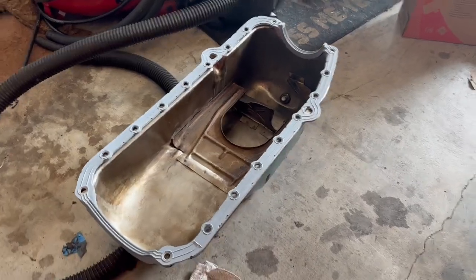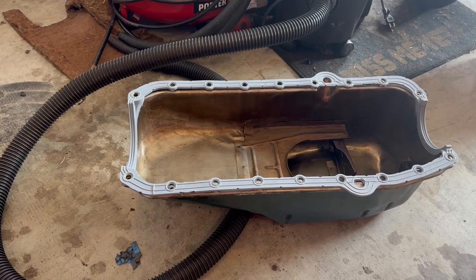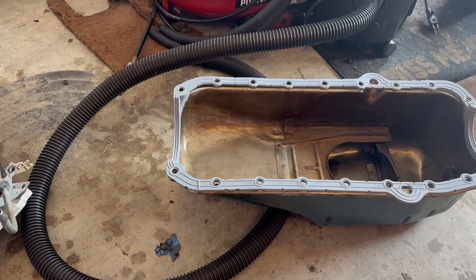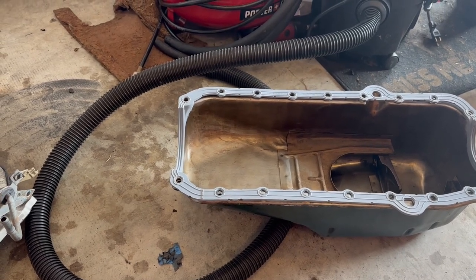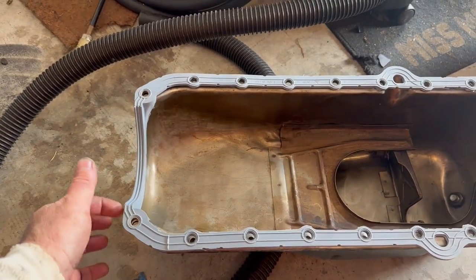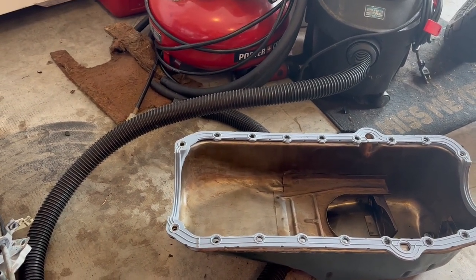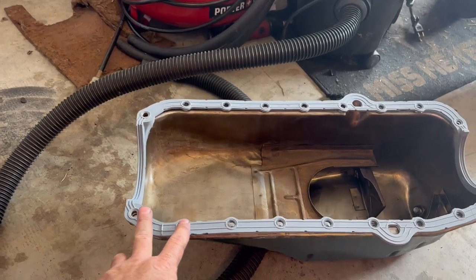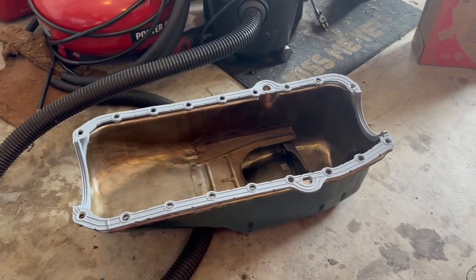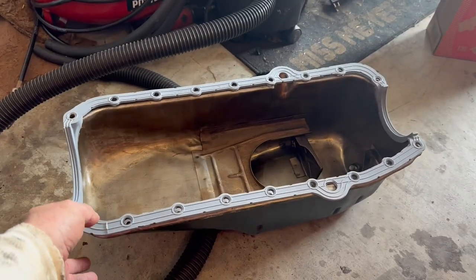In order to get the timing cover off, I had to break the oil pan loose. I don't think this oil pan had ever been broken loose before, so when I pulled the timing cover off, this part of the four-piece gasket came off with the timing cover. I had dropped it down enough to get the timing cover out, but I was worried about it leaking. So I went ahead and pulled the pan, cleaned it up, and the gasket's just laying in it — it's ready to go.